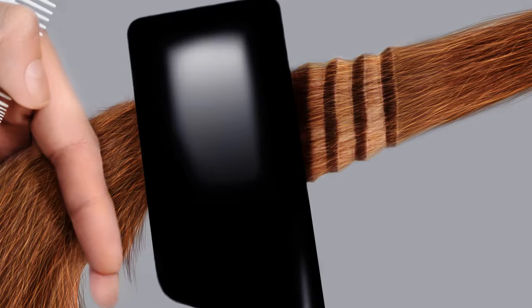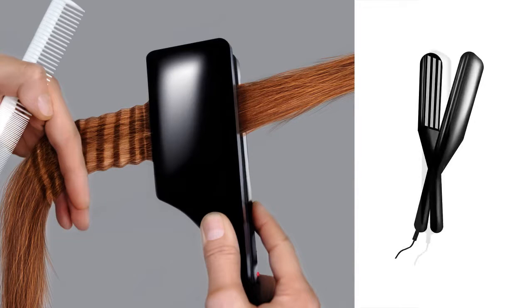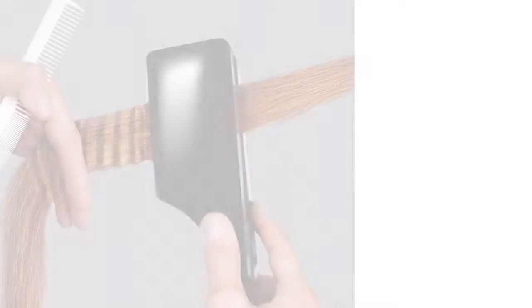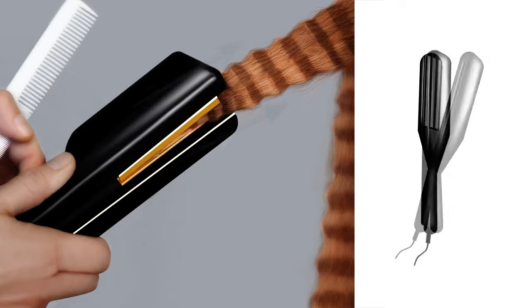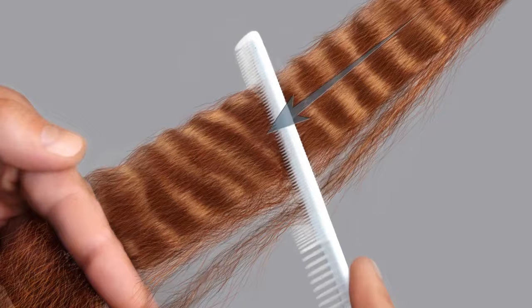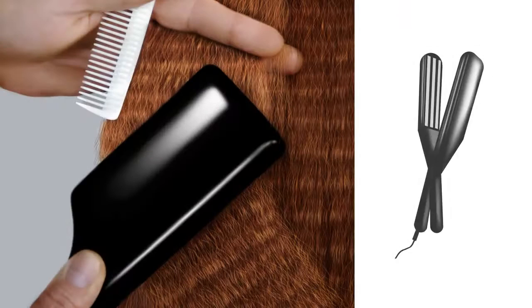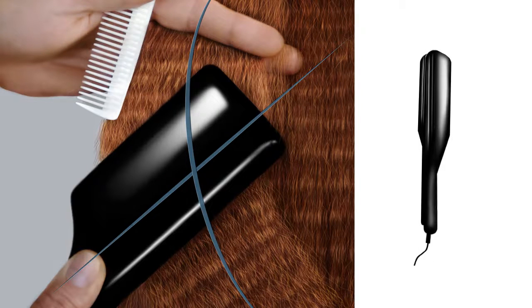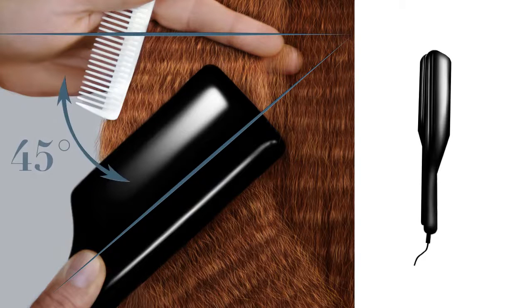Crimp the sections right next to each other, directly edge to edge — having to fill in uncrimped gaps later on makes for a messy look. Complete each section until the whole head is crimped. To achieve a lighter texture, go back in and crimp the hair vertically, moving upwards towards the roots. Once the whole head is crimped at this angle, gently comb out the hair to test the lightness of the texture as well as to release any tangles.